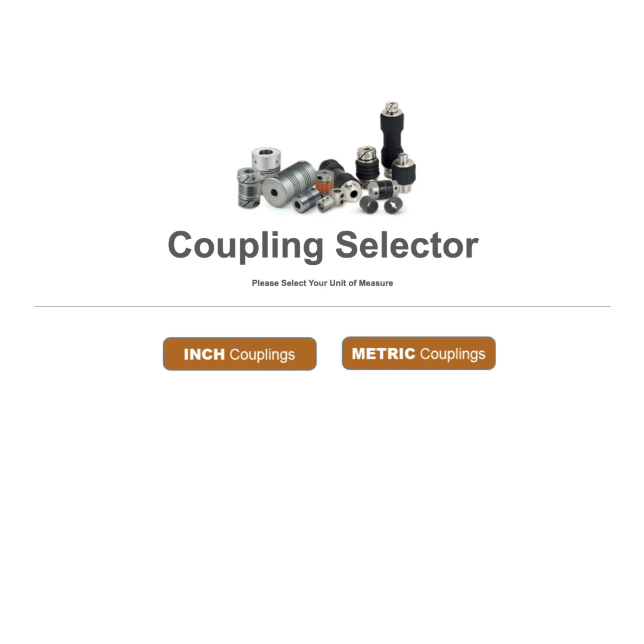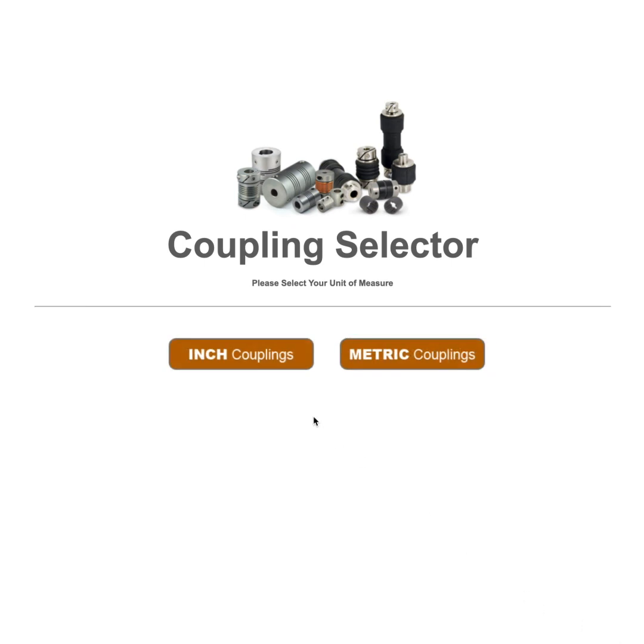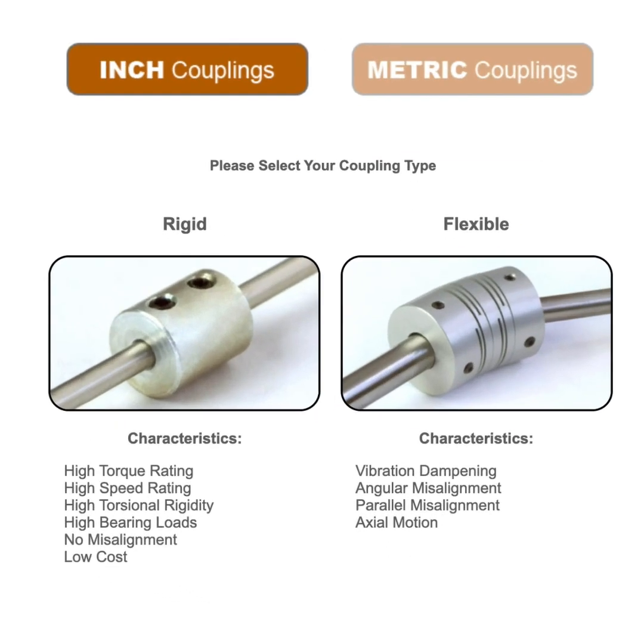Once you've arrived at the Coupling Selector, choose your desired unit, whether that be inch or metric. You'll then have to choose your coupling type, whether that be rigid or flexible. The characteristics listed below are there to help you choose best, based on what you're requiring.